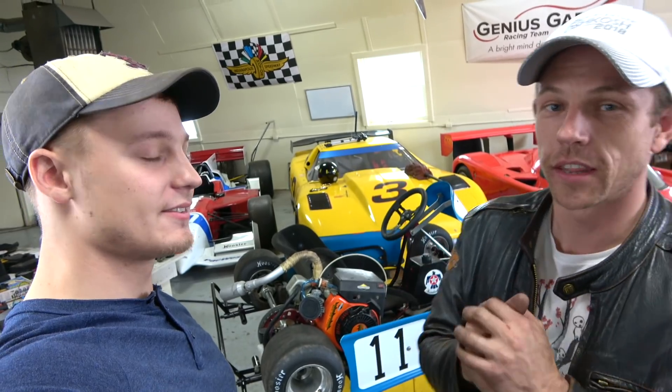What's up people? Video 2 of Project Cheapo Racing Kart — trying to prove that you too can go racing on a reasonable budget and do well because of talent and intelligence.